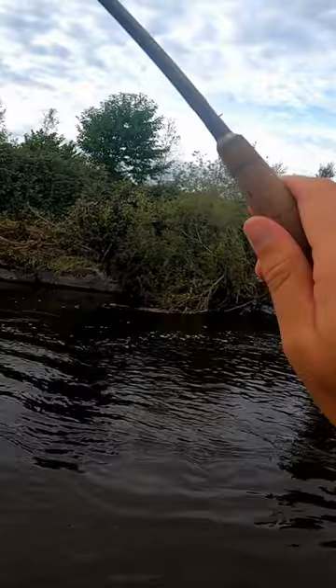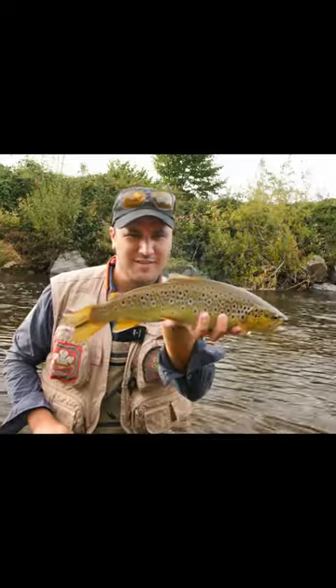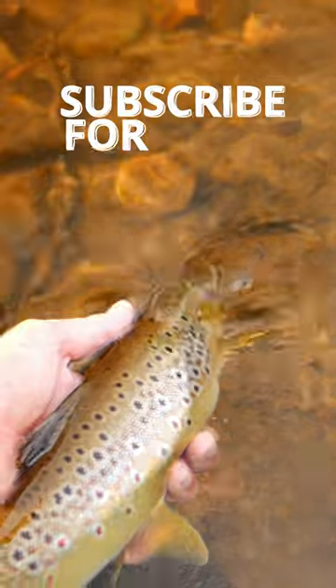And do you know what? You caught me with my biggest brown trout of the season. Subscribe to see more fly fishing content.